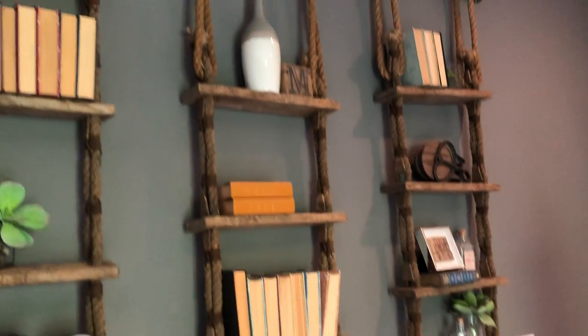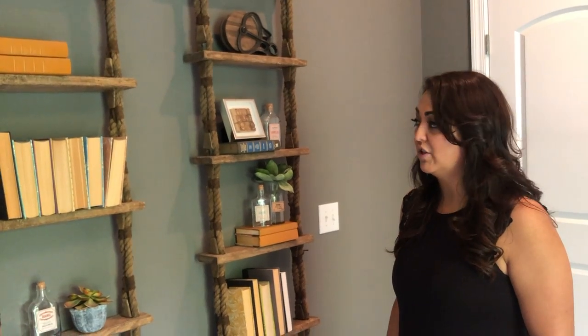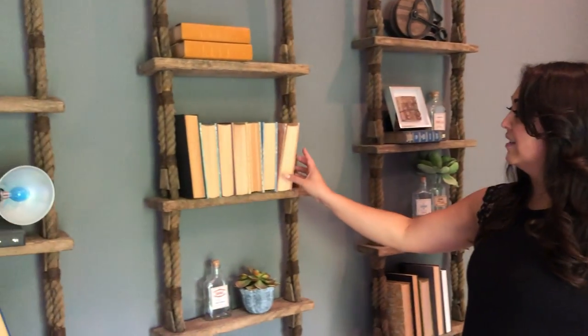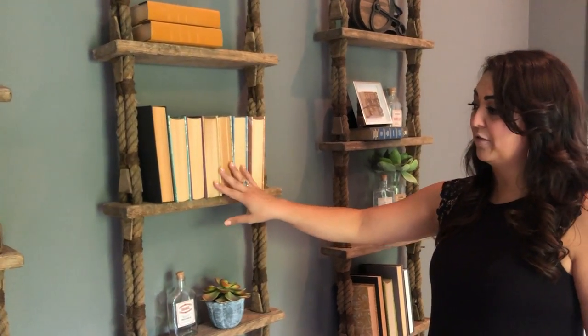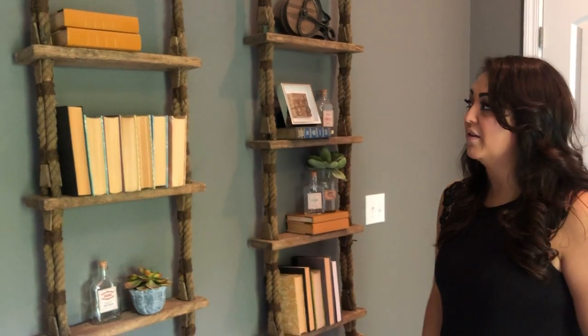The next thing I wanted to talk about is styling these bookshelves, because there are so many ways to do it. A really easy way to fill the shelves is to use books. In this example we turned the books backwards, just because they are so many different colors, to give that nice neutral palette and fill the space.